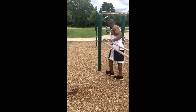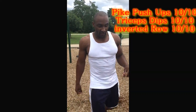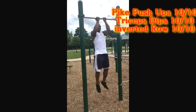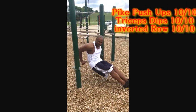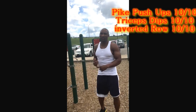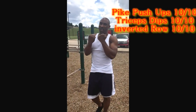So basically what you want to do, you want to do ten of the pike shoulder pushups — or you can do handstand pushups — do ten reps, ten tricep dips, ten inverted rows. If you want to, you can do the inverted row or you can do underhand pull-ups. Keep the pressure on your biceps, do ten reps. Or you can do regular tricep dips instead of the rig dips. You want to do ten reps, ten rounds. So that's a hundred pike pushups, a hundred tricep dips, and a hundred underhand grip inverted rows or underhand chin-ups.